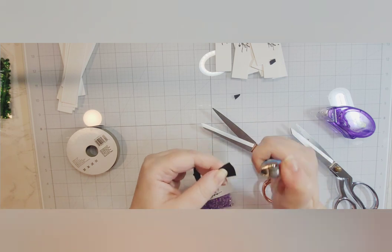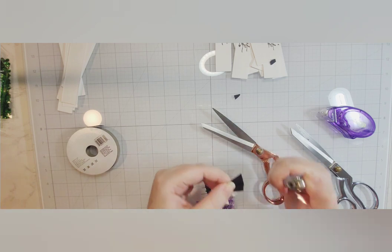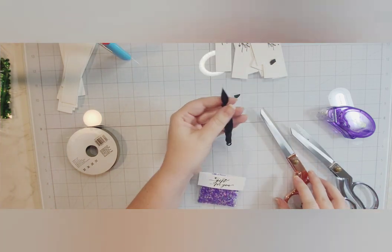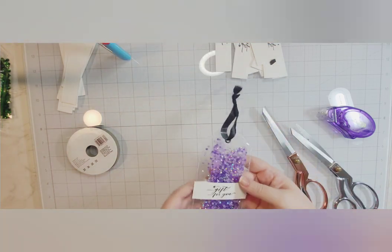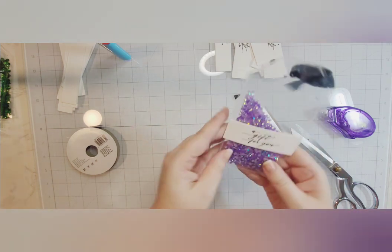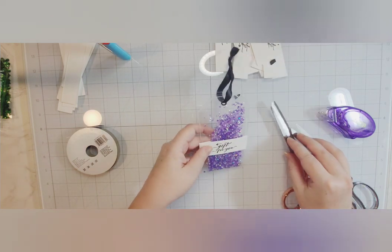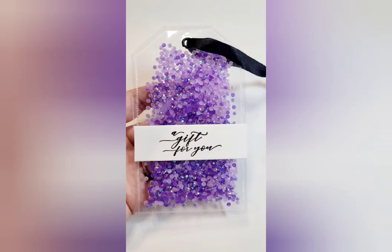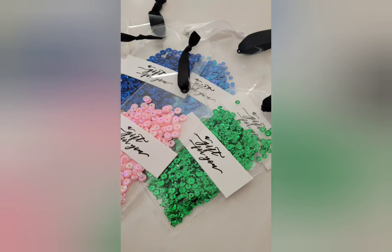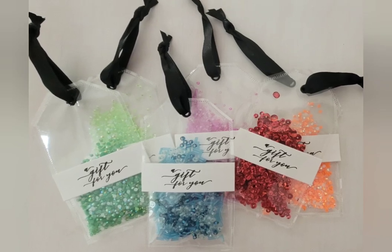To keep the ribbon from unraveling, if you heat-set it — very quickly run a heat source over the ends of the ribbon — it won't fray. Just don't burn yourself, and turn your fan off before you do this, because I had my fans on and the flame went a bit crazy. Here's the front, there's the back, and they shake! They are super fun. I did them in rainbow colors, just trying to work through my stash. Thank you so much for spending time with me today. I hope you feel inspired and break out tools you haven't used in a while. We'll see you next time — bye!